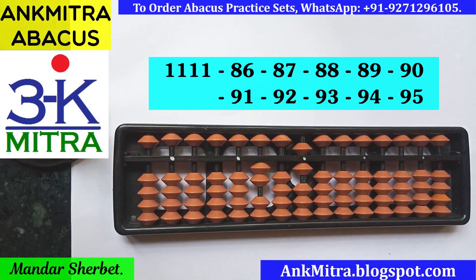We have finished subtracting all 10 numbers starting from 86 going up to 95. The final answer that we are left with is 206. Please do try this subtraction range on your abacus. I'll see you next time.